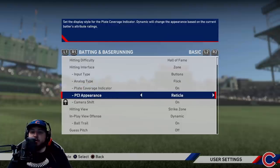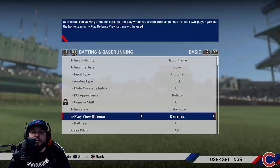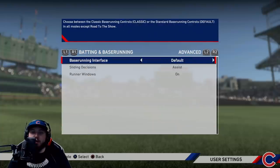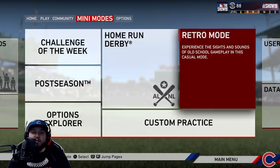Input type is buttons; analog type doesn't matter. Play Coverage Indicator — you need this on. For PCI appearance I use Reticle, though you could use Wedge or Dynamic. I'll show the different versions in the game. I play on Strike Zone view — I'll show some different views as well. In-play view offense is all preference; I play on Dynamic. Ball trail I leave on. Normal setting is daytime only but I like seeing it everywhere, so I have it on. Guest pitch doesn't matter, base running decisions don't matter either.